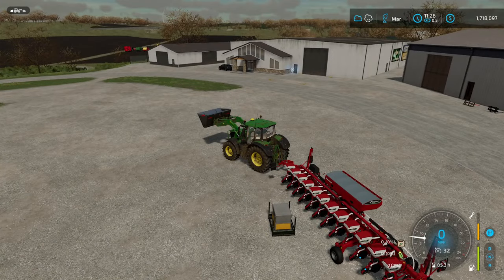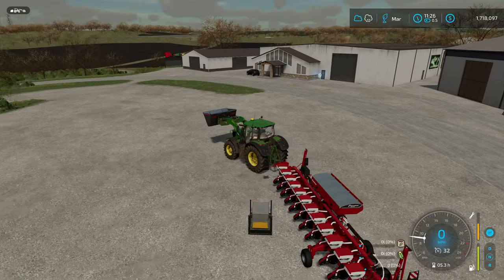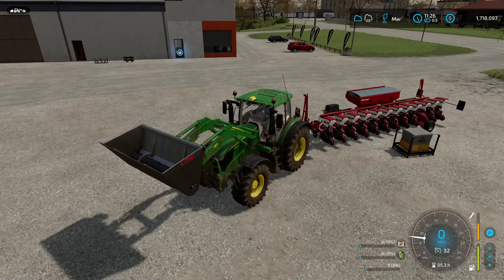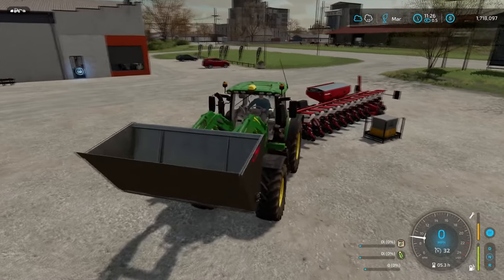Hello everyone and welcome to a Farming Sim 22 tutorial. Today we are talking about sugarbeets and sugar beet cuts. If you're here to see what tool to use for sugar beet cuts, let me talk about that really quick.